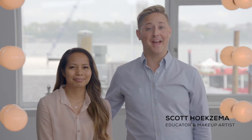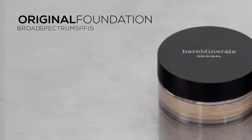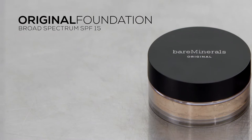Hi, I'm Scott Hoxsema, I'm the educator with Bare Minerals and I'm here with my colleague Abby. We're gonna show you our original foundation. Original foundation has been the cornerstone of Bare Minerals for over 20 years and that's because it works.